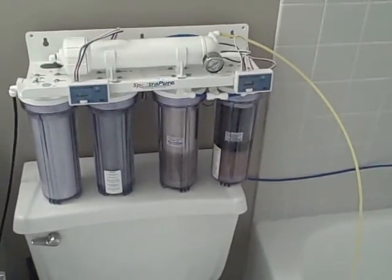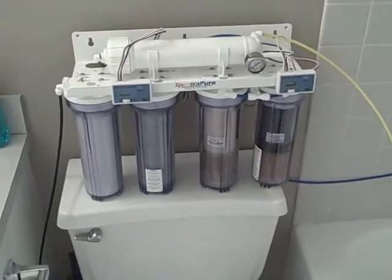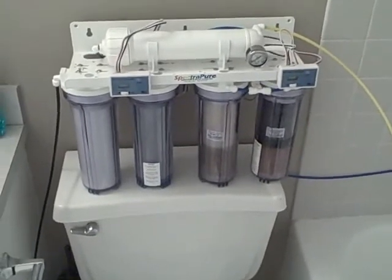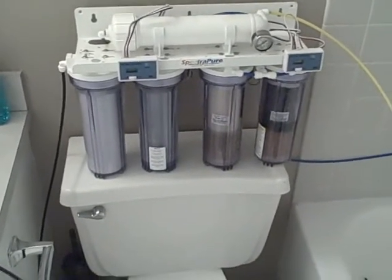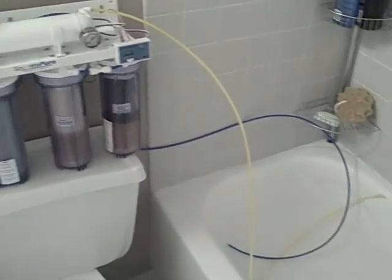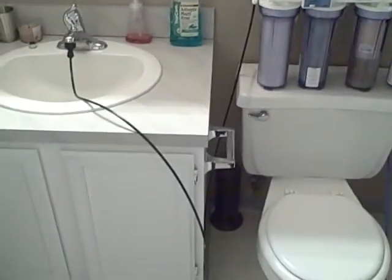I put the flow restrictor back in the wastewater line, reinstalled it on the system, and recalculated the ratio. Now I'm within the 3 to 1 and 6 to 1 range. So now I'm going to try to run this line all the way to the tank so I don't have to carry buckets of water all day.